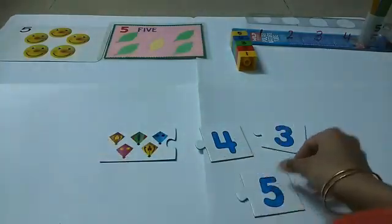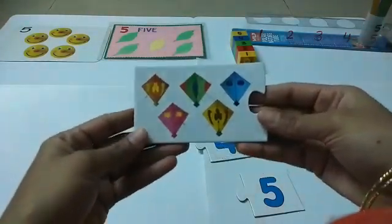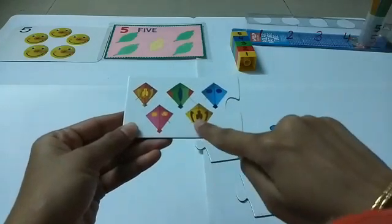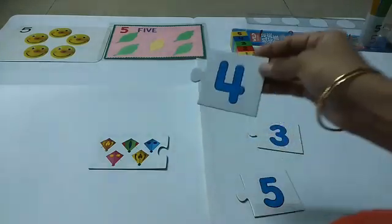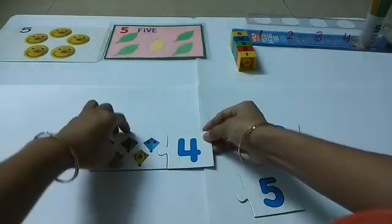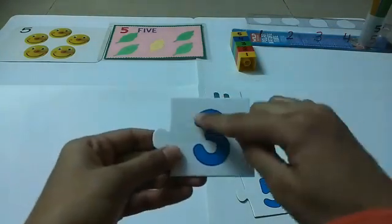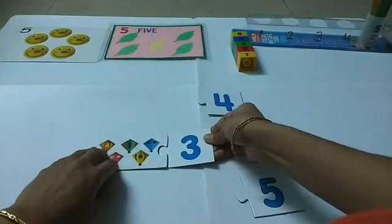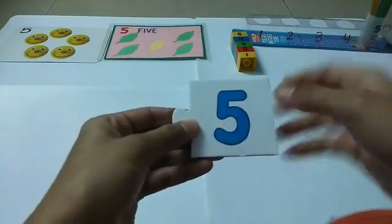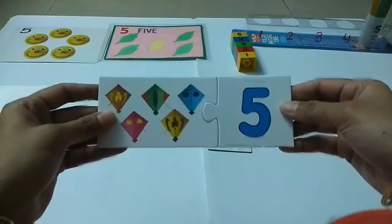Now let's do some more activity. These are some puzzles — we are going to solve them. Let's count the kites in the picture: one, two, three, four, five. Is this number five? No, this is number four — it's not fitting. Is this number five? No, this is number three — also not fitting. Is this number five? Yes! Let's see if this matches — yes, see how nicely it matches with five kites. Very good!